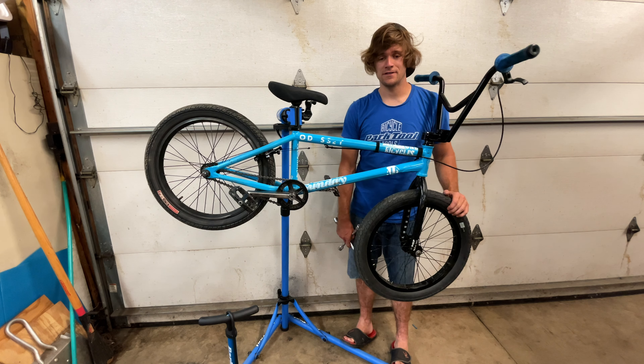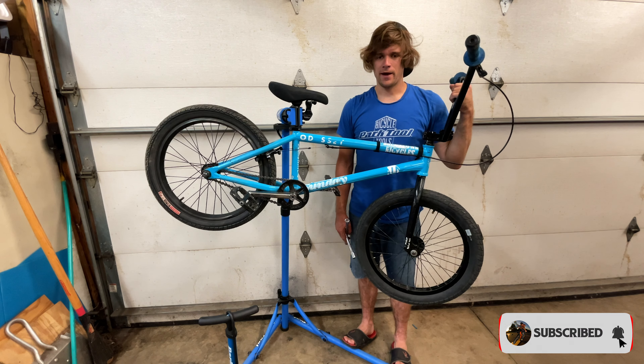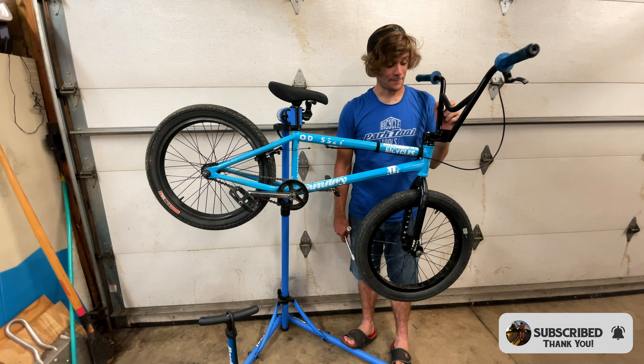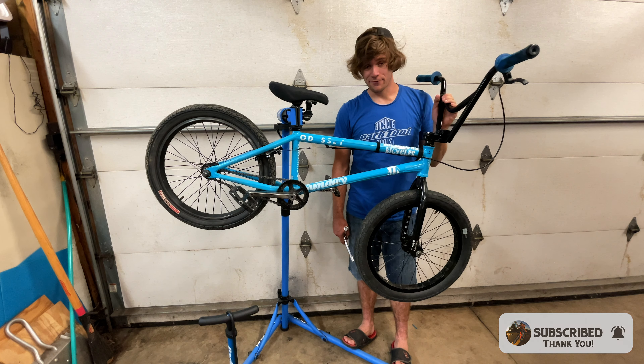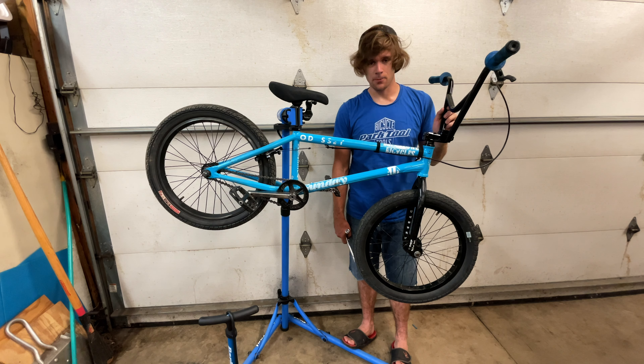Hey everyone, welcome back to another episode in the 2022 bike build series with the trails bike — Victoria's bike. I actually rode this bike today for the first time. I don't know if that video will be out yet, but there are a couple things I noticed.